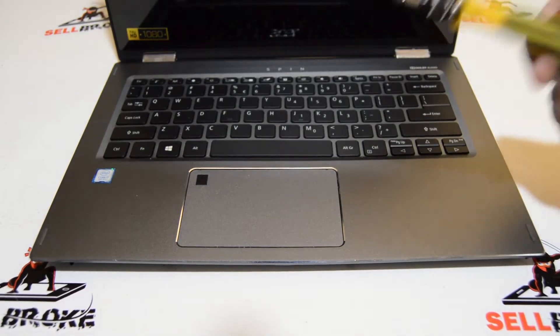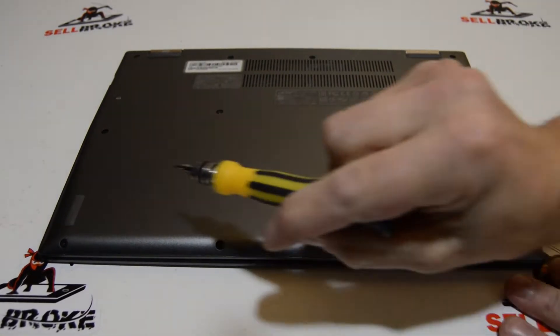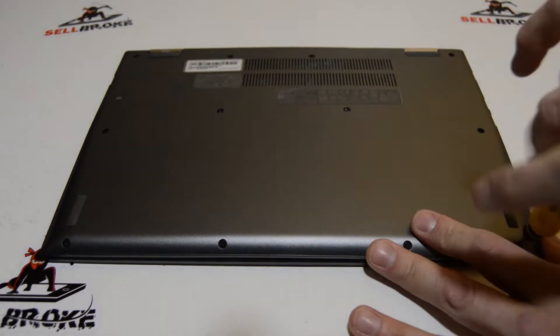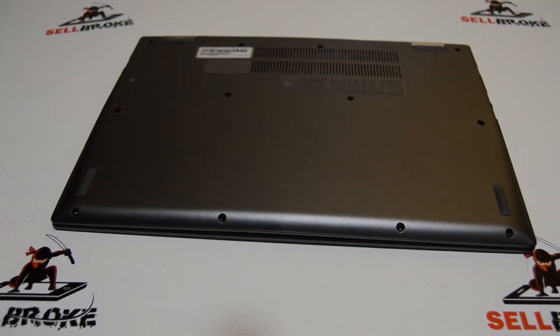To start out we're just going to need a small Phillips bit — this is a 2.5 — so we're just going to flip it over and remove all of these bottom case screws.